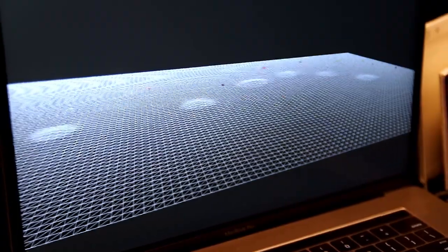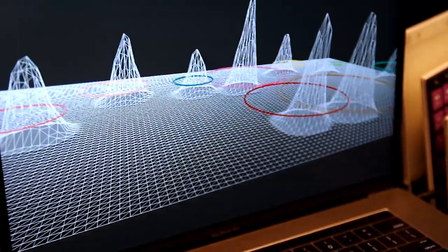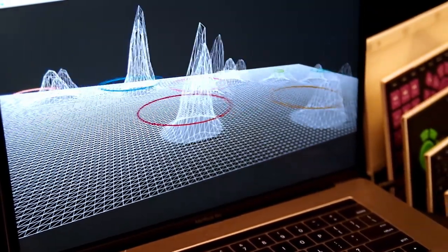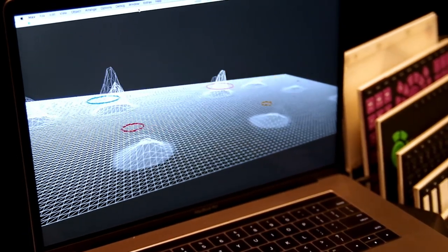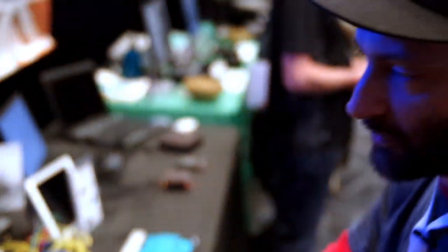So each of those represents a different touch? Exactly — a different finger or pressure-sensitive input. It could be some sort of physical object as well: a drumstick, a pen, a paintbrush, something of that nature. What is this running? We're running on Max. This is a visualizer created inside of Max, and it's responding to the touch sensitivity of the device.